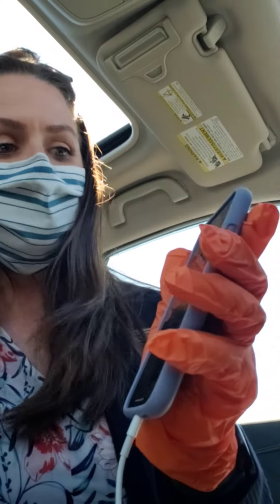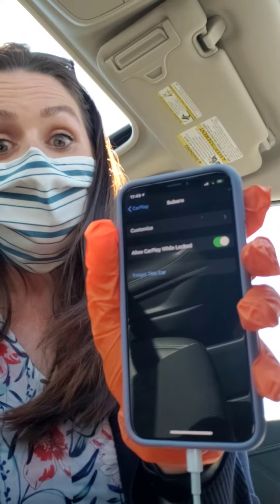Sorry, having a bit of difficulty doing it with gloves on. So you hit CarPlay and then you're going to hit Subaru, and then you're going to select Customize.